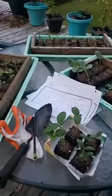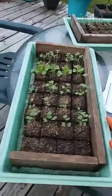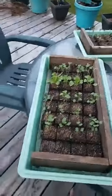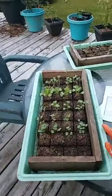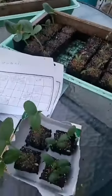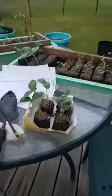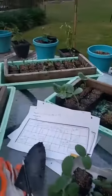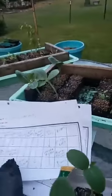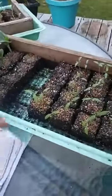Hey everyone, my first live video on my official Facebook farm page — super excited! It's gonna be no different though, just me showing plant type stuff. I want to show you guys what the soil blocks look like when they start to grow. If you haven't watched the video on my personal page, I will definitely share that over to this page as well on how I made the soil blocks.